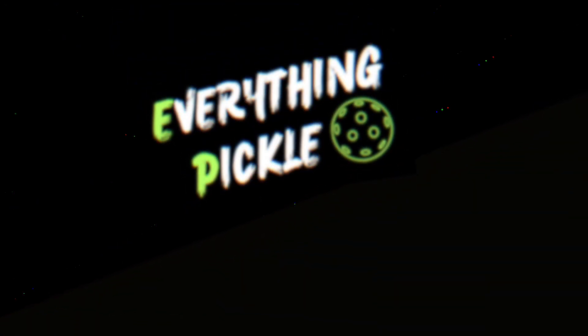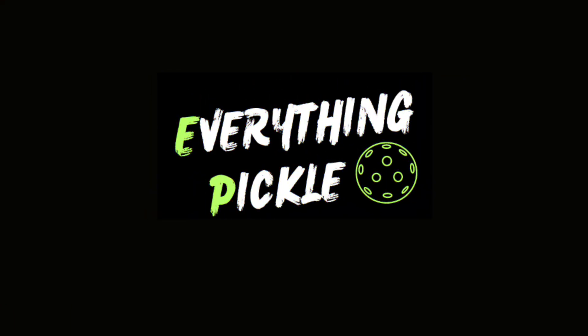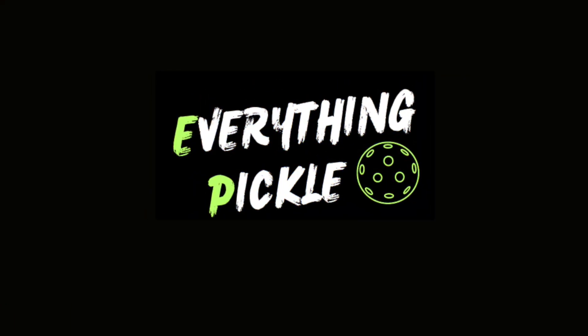That's a wrap. Up next is the Six Zero Double Black Diamond, and if you're curious about what's in the queue, check out my Instagram.